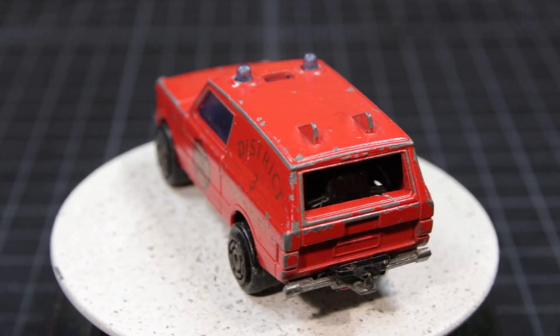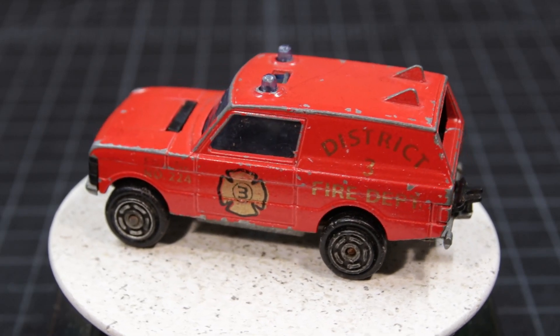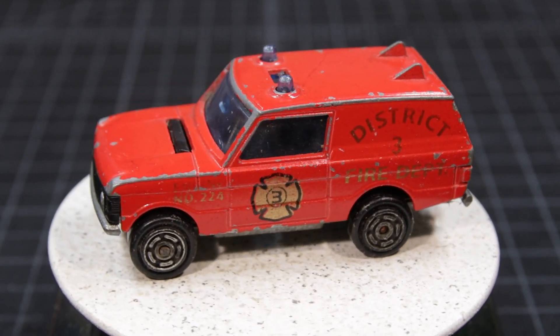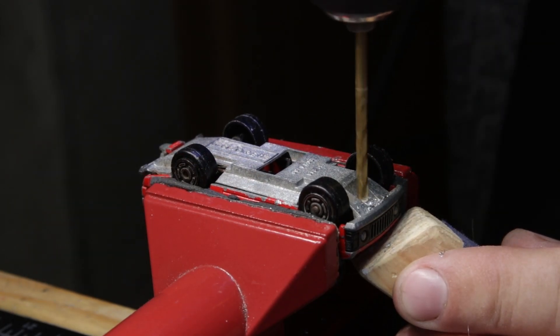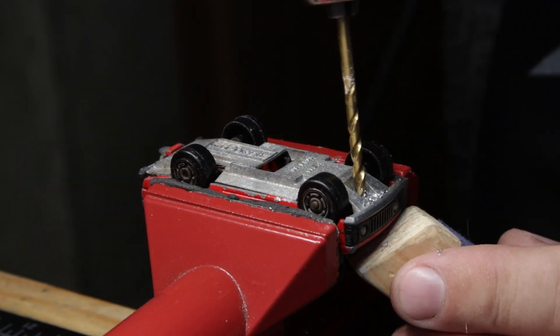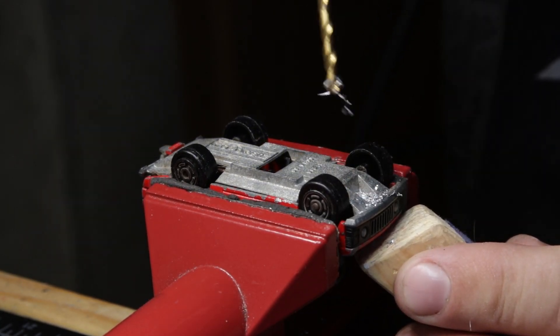At first I had no idea what it was, so I took a picture of the bottom. It had some weird logo on it. I put it on a Facebook group I belong to and got lots of really clever answers, like 'it's a fire truck' or 'it's a Range Rover.' I did figure out that it's a Majorette, and it's supposed to have a plastic ladder on the top of it.